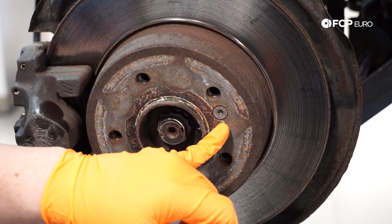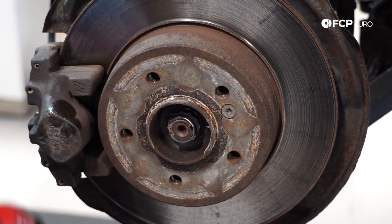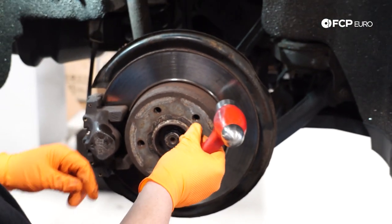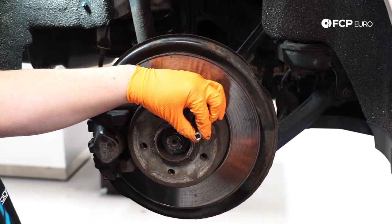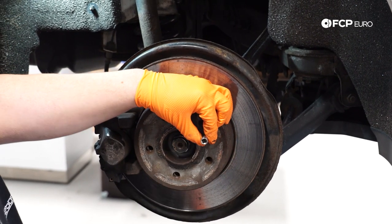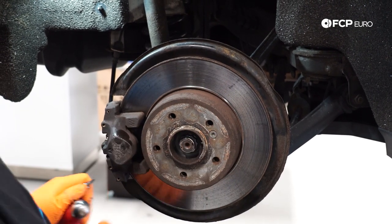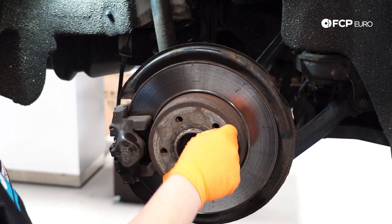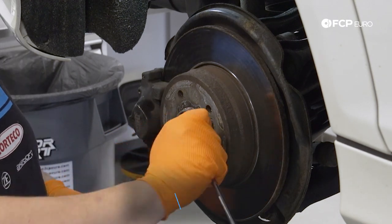Next we're going to work on removing our rotor set screw — this calls for a T30. Because this is a New England car, it's pretty crusty. I like to take the socket and give it a couple light taps — you're not trying to wreck it, you're just trying to shock it a little bit and get some of the corrosion loose in case it's seized in there, so you don't risk stripping it. However, should you strip it, these are pretty soft — you can drill out the head, get it off, remove the stud, and she's free.